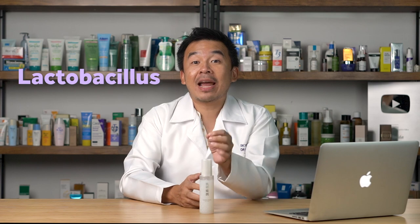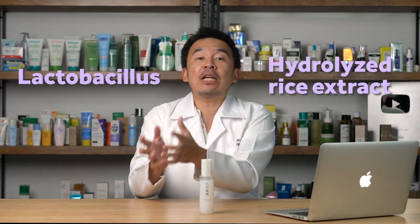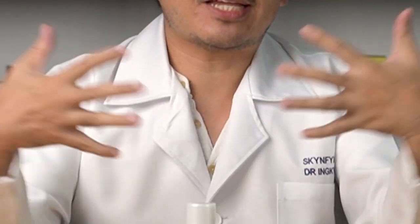The essence contains lactobacillus rice ferment as well as hydrolyzed rice extracts. You might wonder why so many rice-based ingredients, and how they all blend together. Before we continue, can you name other skincare brands that use rice extract? Let me know in the comments below.